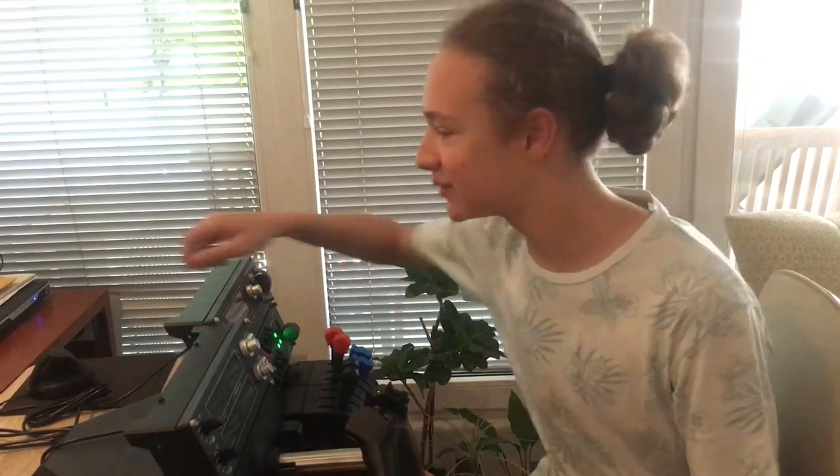Hello and welcome to my channel. Today I'll be doing a video which I promised almost two years ago — I'll be reviewing the Logitech G, formerly Saitek, flight simulator peripherals.